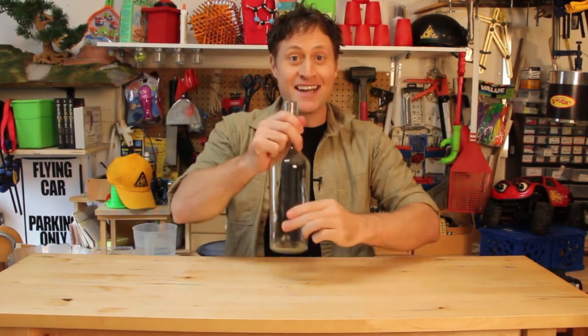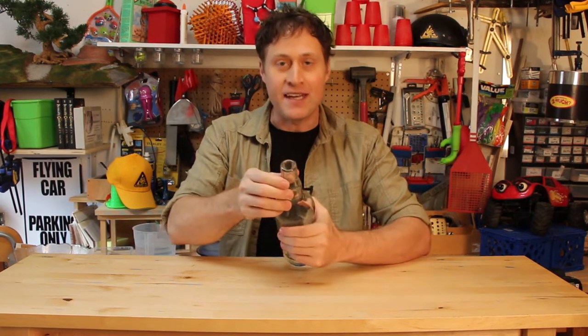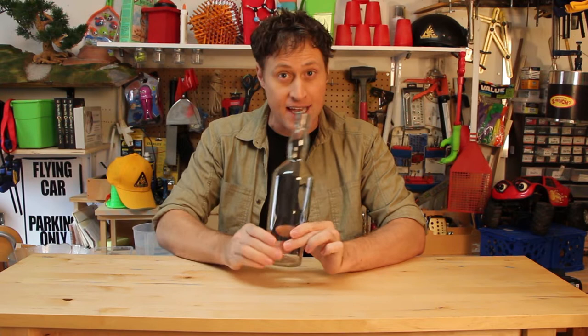Greetings! Phil McCordick here with another science experiment. This one is the self-filling bottle. For this experiment you are going to need — you guessed it — a bottle. A glass bottle with a small opening at the top, like a white wine bottle or a fancy bottle like this, is perfect.